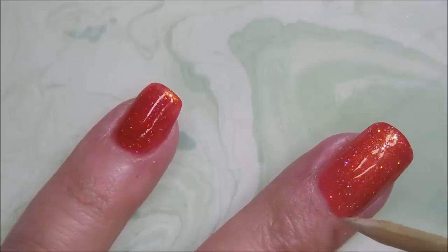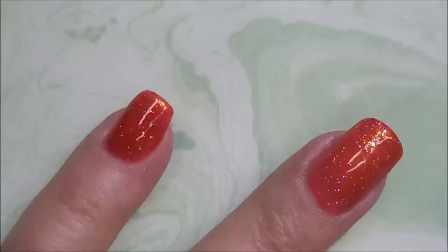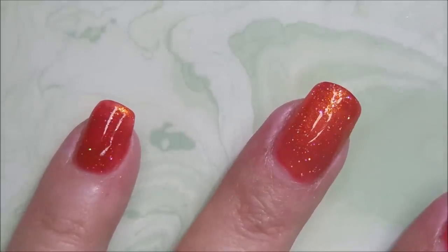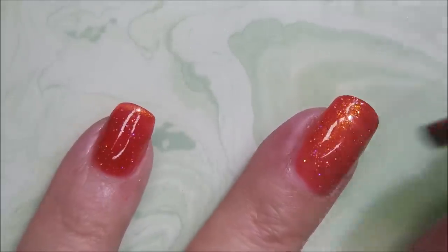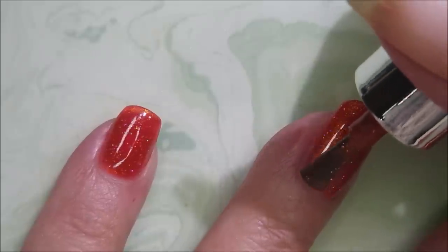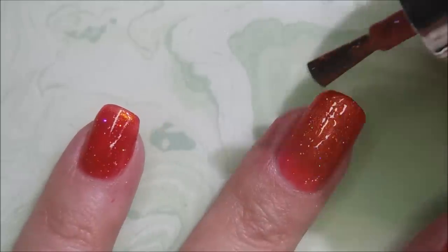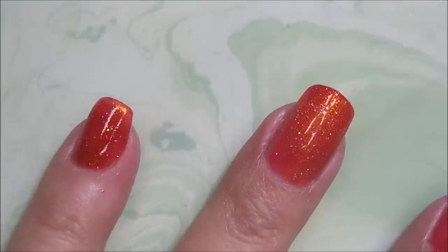Pretty proud of these extensions I did on this hand. Other than that one being a little longer than the rest of them, it's okay. So I'm going to go in and just kind of smooth this out and make sure that I've got all of it covered.